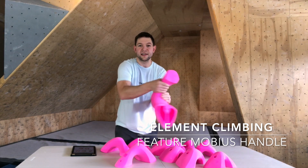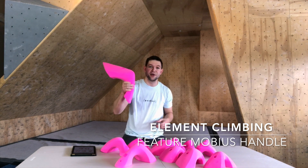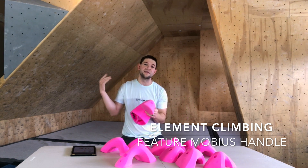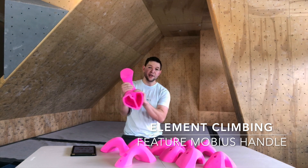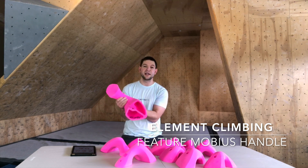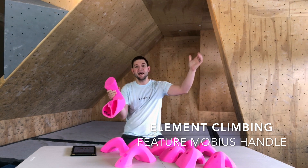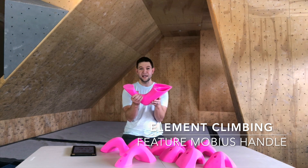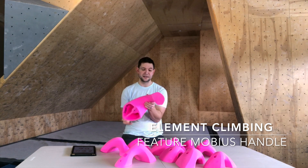I can match on this. As a route setter, this is the hold I'm most excited about — not only because it's giant and flashy and catchy, but because I can do anything with it. I can make people match on it, use it as a giant foot move, do a flip, a massive dyno, a figure four, foot-first movement. The possibilities are endless with a hold like this.